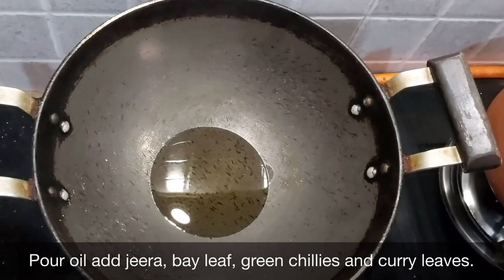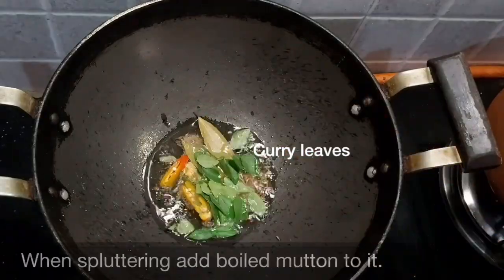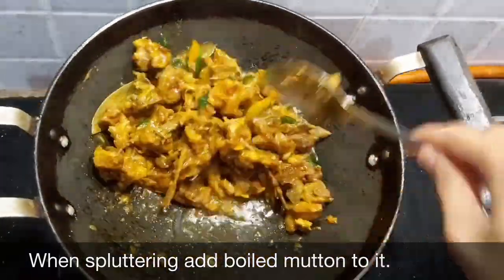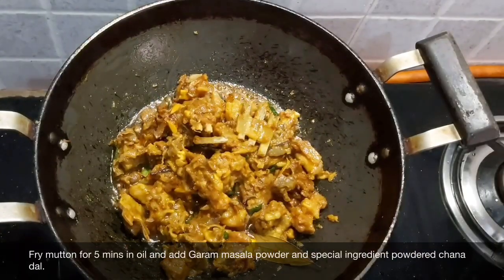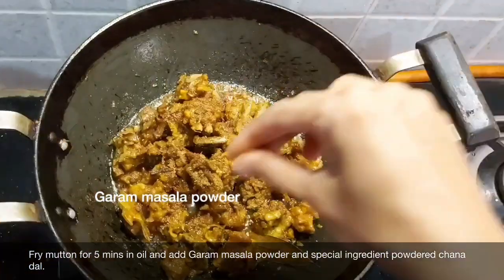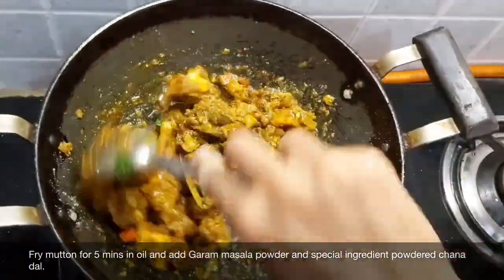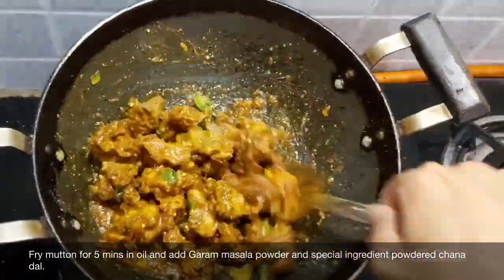We will fry it in the pan and stir it. We will cook it in the middle of the pan on medium flame. We will cook it with a special ingredient — we add a powder and mix it in.